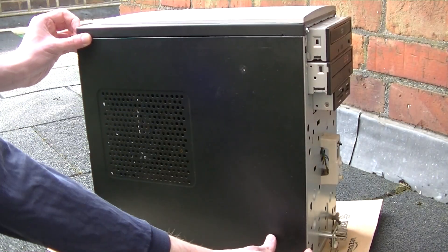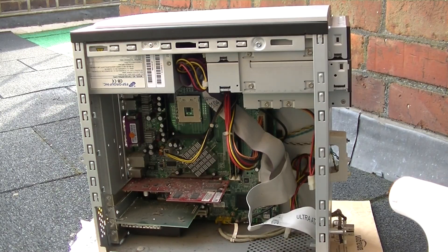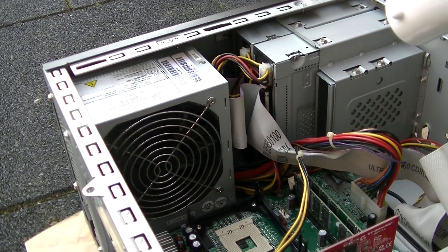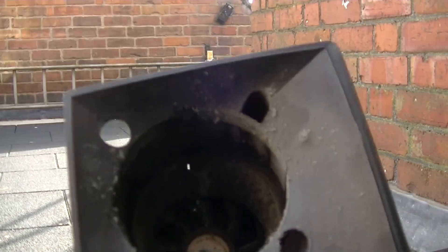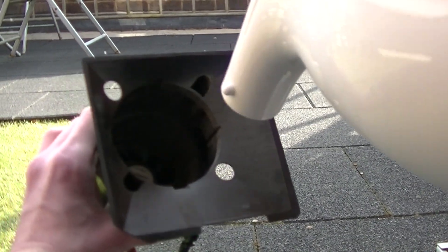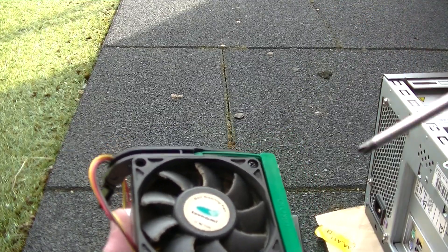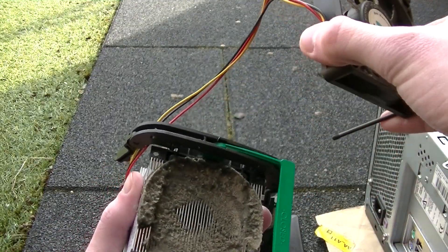I got the PC outside and removed the side panel, revealing the dusty insides. I then plugged in my air duster and spent a few minutes blasting the inside and outside of the case. I also spent a little while blasting the dust out of the CPU cooler. I decided later that it would be interesting to see how much dust was hiding underneath the fan, and it was not good — a literal pillow had formed inside the heat sink.